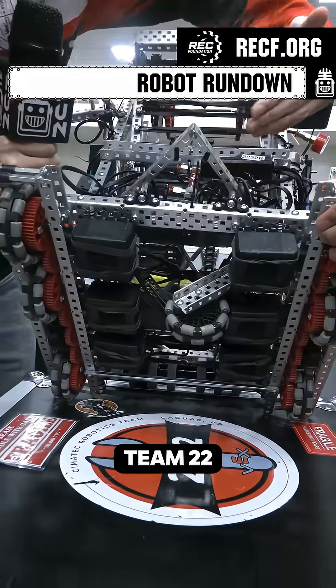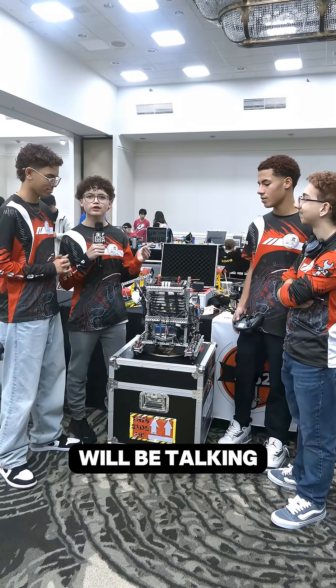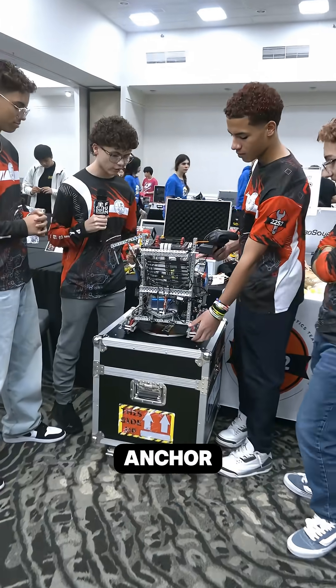Hello, my name is Julian from team 2252R and today we'll be talking about our drivetrain anchor.